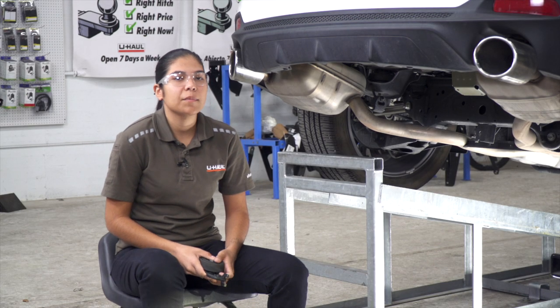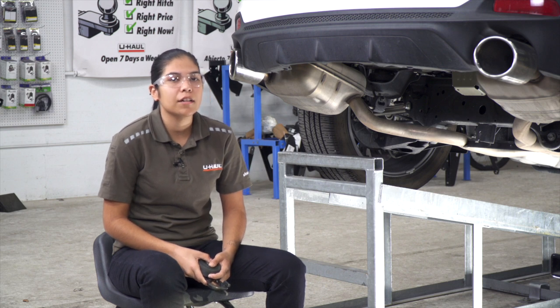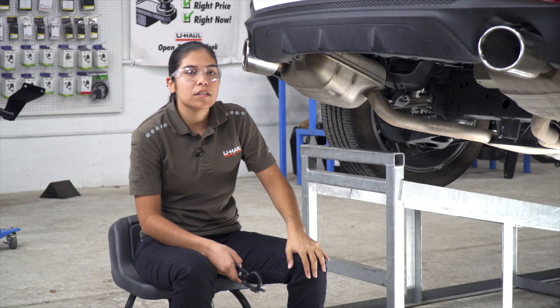Our first step in the installation is going to be to lower the spare tire. Our vehicle does not have the spare tire, so we're going to go ahead and jump into lowering our exhaust. Each side has two rubber isolators — we're going to have one in the back and one in the front.